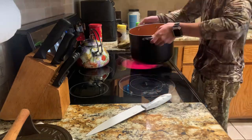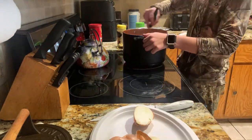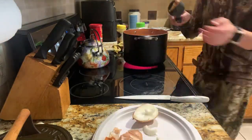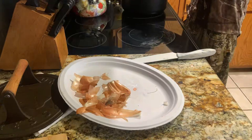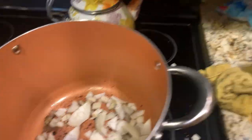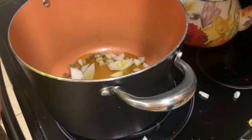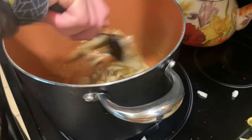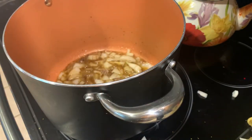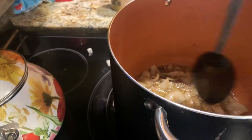Add a full tablespoon of garlic salt, a whole tablespoon of lemon pepper, a full yellow onion, and 3 tablespoons of olive oil. Throw the onion and all the pork trimmings in there until they start to brown — it should start to look like this. Your onion doesn't have to be fully diced because you're going to strain it later.